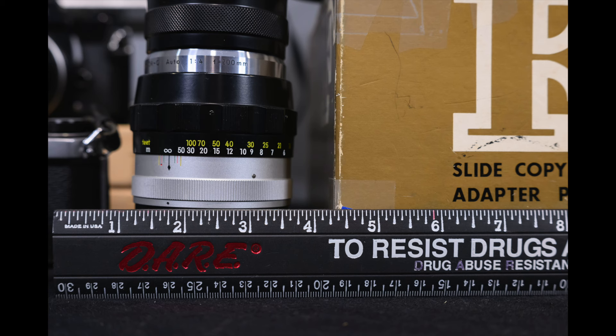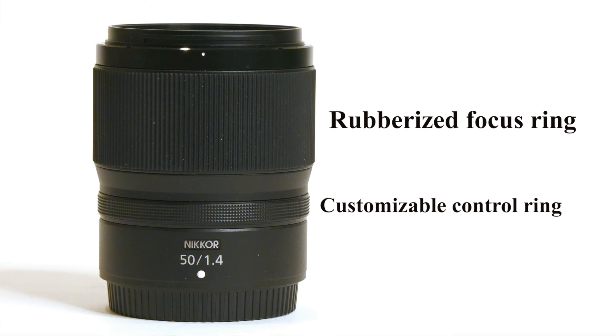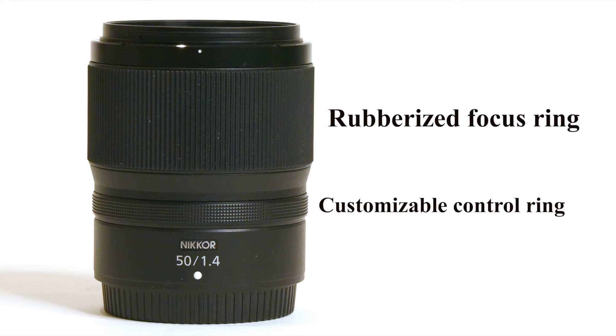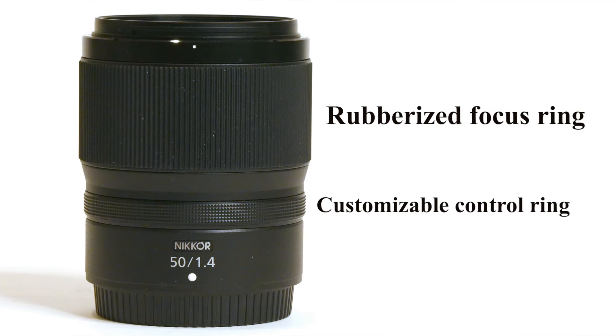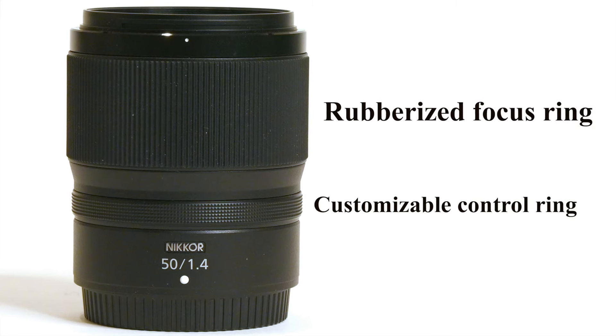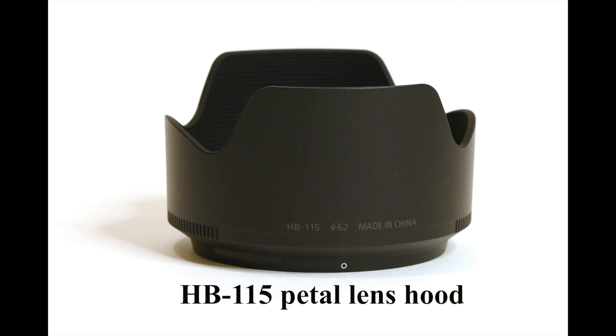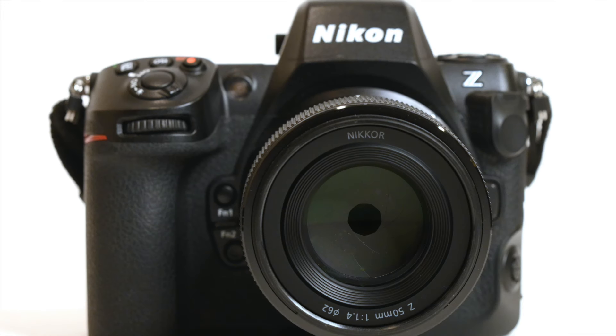It will focus as close as 14.5 inches or 37.19 centimeters. Here's an image I shot at the closest focus distance of this ruler — you can see it will cover 8 inches at the minimum focus distance. This lens also has a rubberized focus ring, a nice wide ring, and a customizable control ring that can be programmed for ISO, exposure compensation, or aperture. It also ships with Nikon's HB115 plastic pedal lens hood.